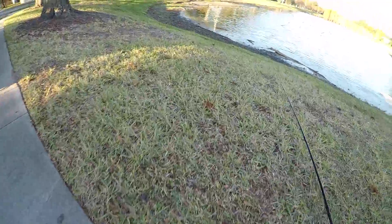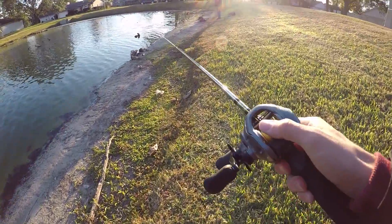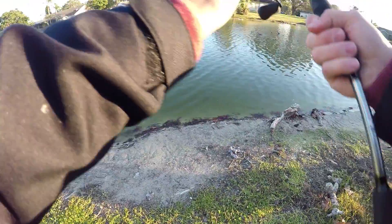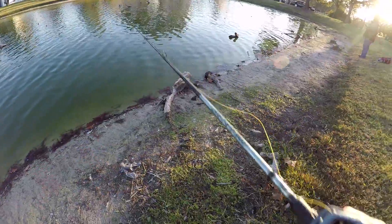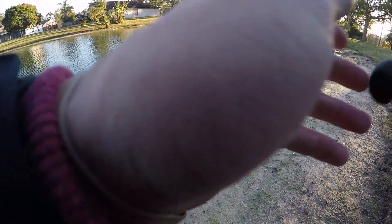All right, new spot altogether — we totally gave up on that one. Texas or wacky? Let's see if I can get the fish lost. Come on — oh no, no, no, no, no, no. I've got this fish. Oh no, no, no, no, no. Thank you.